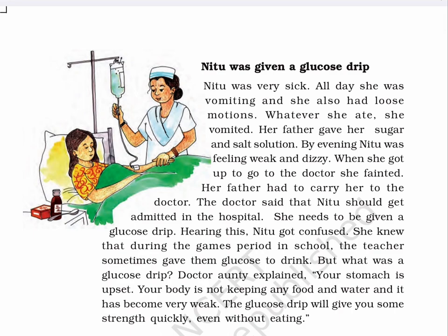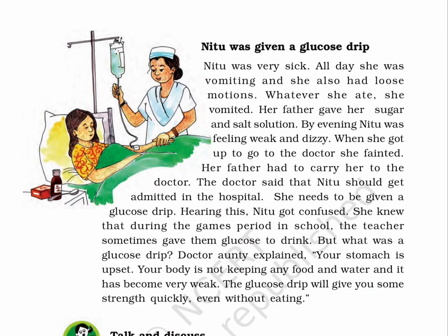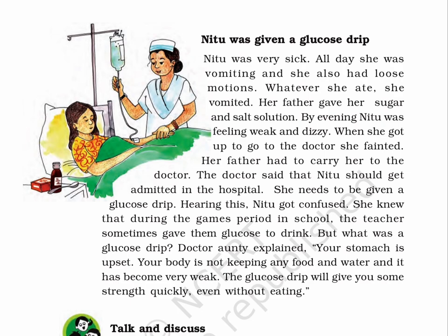Neetu was very sick. All day she was vomiting and she also had loose motions. Whatever she ate, she vomited. Her father gave her sugar and salt solution. By evening, Neetu was feeling weak and dizzy. When she got up to go to the doctor, she fainted. Her father had to carry her to the doctor. The doctor said that Neetu should get admitted in the hospital — she needs to be given a glucose drip. Hearing this, Neetu got confused. She knew that during the games period in school, the teacher sometimes gave them glucose to drink. But what was a glucose drip? Dr. Aunty explained: 'Your stomach is upset. Your body is not keeping any food and water, and it has become very weak. The glucose drip will give you some strength quickly, even without eating.'